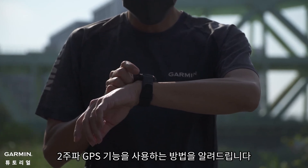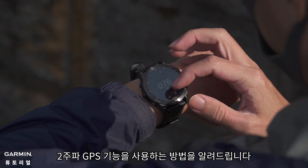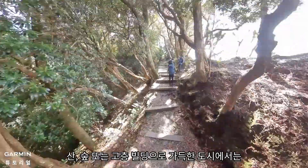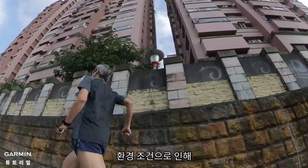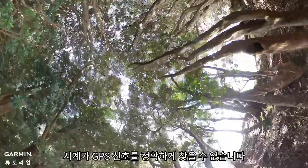This video will show you how to use the dual-frequency GPS feature on your Garmin watch. In mountains, forest, or cities full of tall buildings, your watch cannot locate the GPS signal precisely because of the environmental conditions.